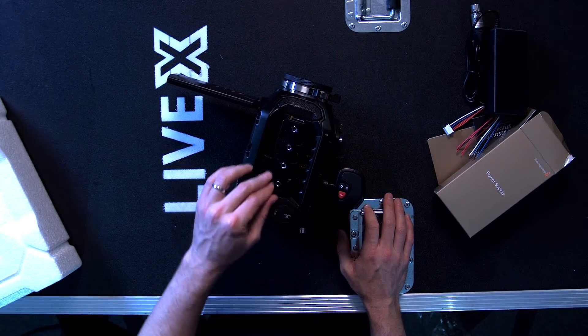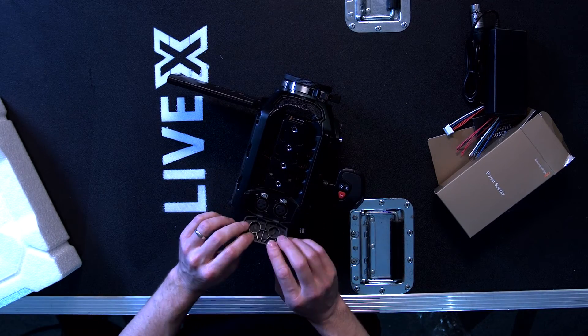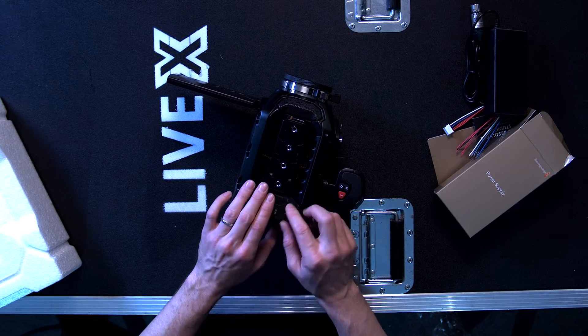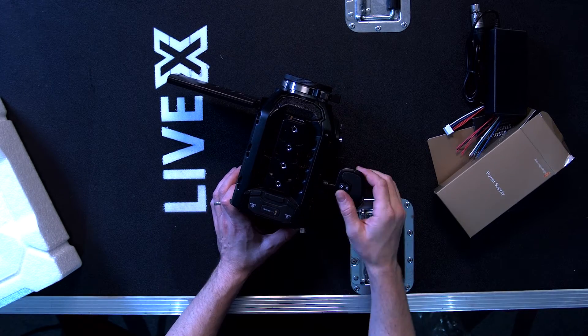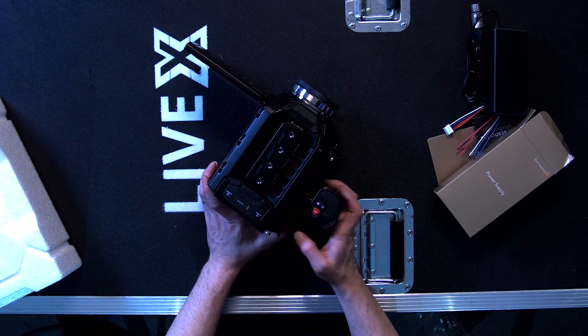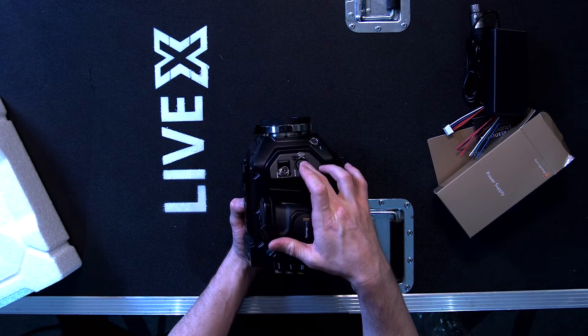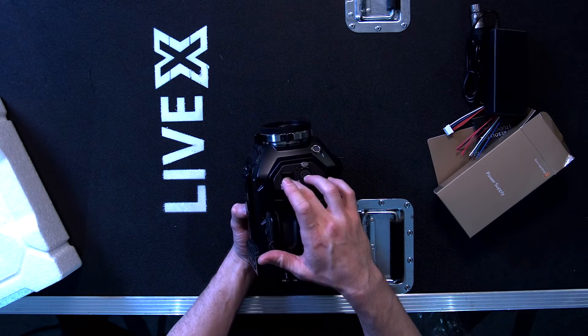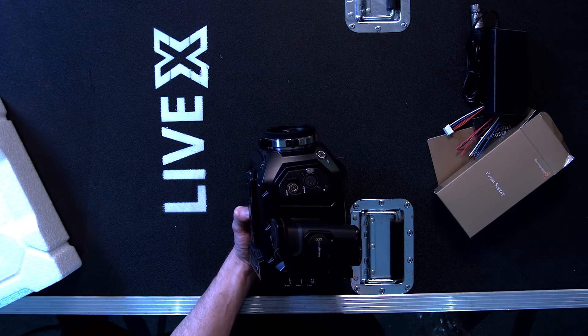The top plate has quarter-twenty mounting holes — four of them. Your audio inputs are under here, your XLR. It's a little weird to have the XLR input on top of the camera pointing down, but your power is on the side, not on the back.